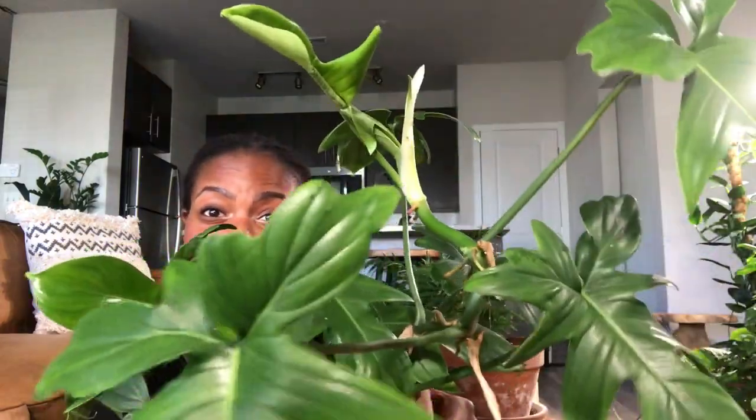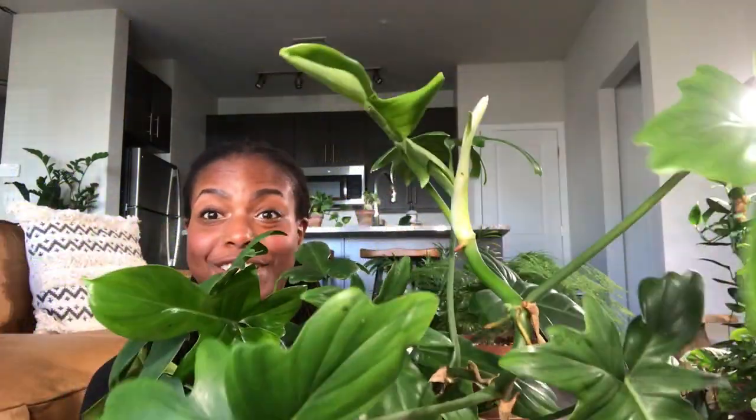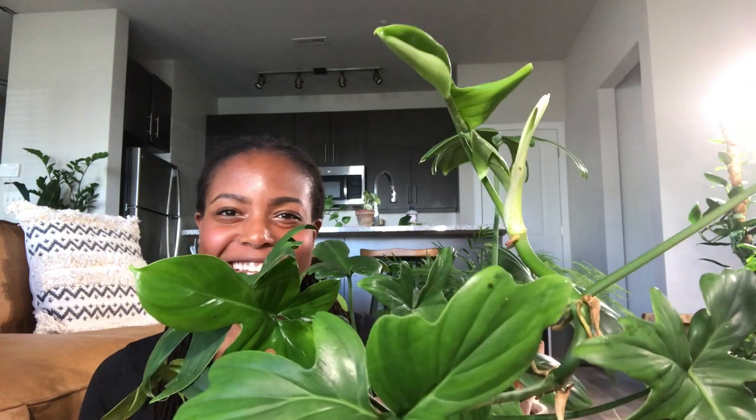See, this is what happens when you let your plants grow unsupported. She needs a moss pole, and that's what we're doing today.